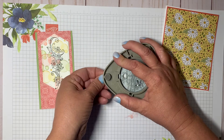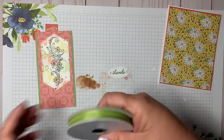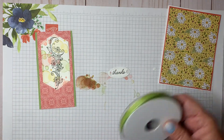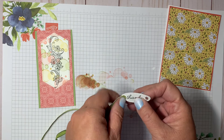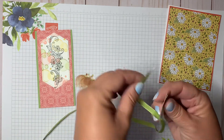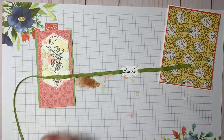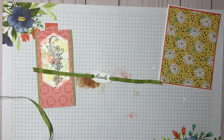I've got some ribbon from the Ornate Garden duo — pear pizzazz and terracotta tile. I'm taking the pear pizzazz ribbon and threading it through the hole from the top, down the back, and then back up through — like a little buckle. Then just trim off the extra ribbon, we can trim it up later.